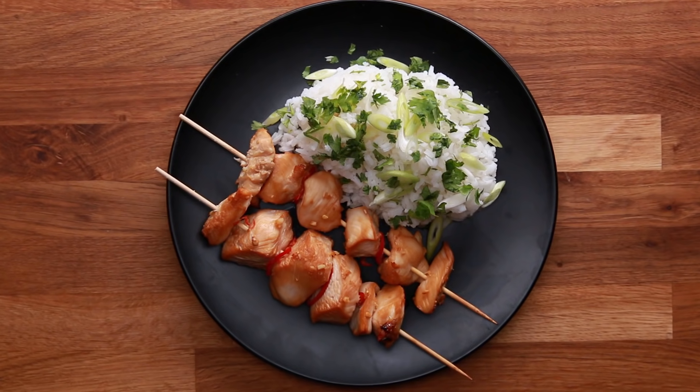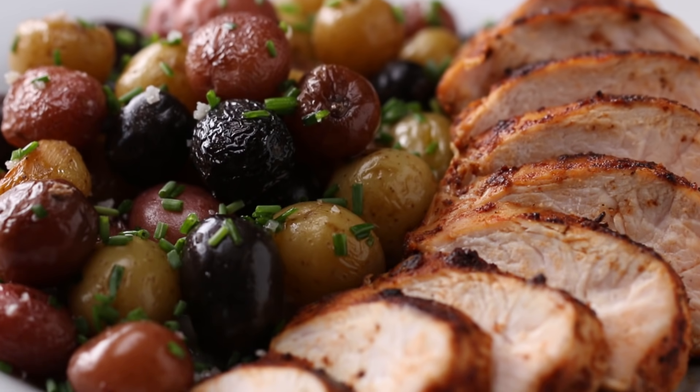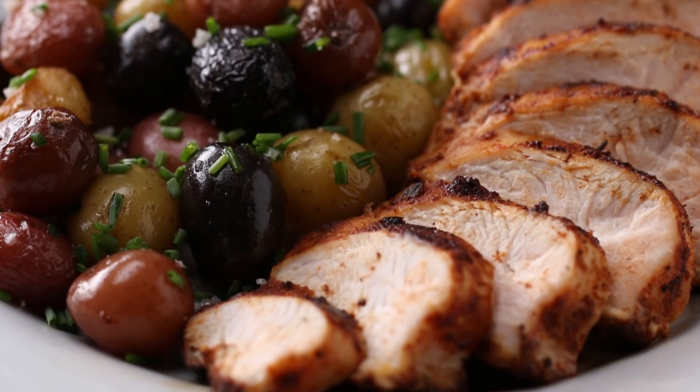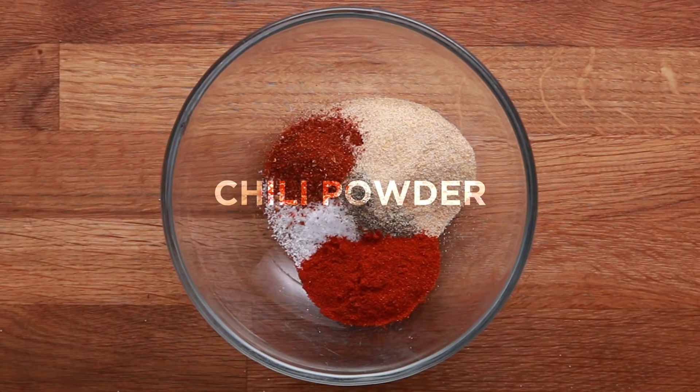Marinating chicken is a great way to impart flavor, but it does take nearly an hour. Here's a faster way to get really flavorful chicken. A spice rub is a great alternative to a marinade because it's really fast and simple to make. We're using salt, pepper, garlic powder, paprika, chili powder, and cumin.